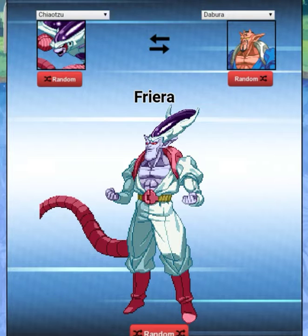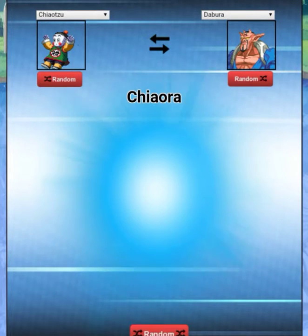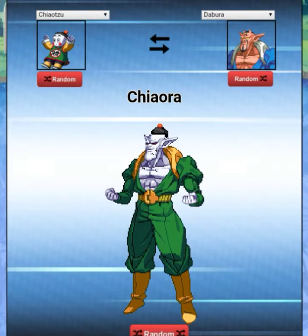Chiatzu — that's the dude with the third eyeball, right? No, that's his little buddy. This is why I should re-watch Dragon Ball, to be honest. I just want to watch it but I don't have time. He looks like a mime! All right, let's see who we can get next.